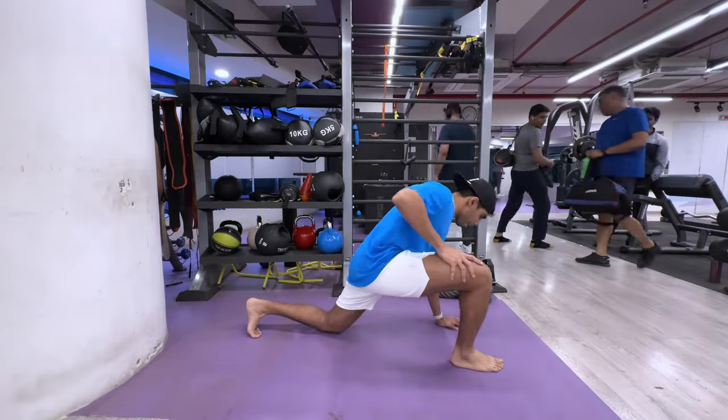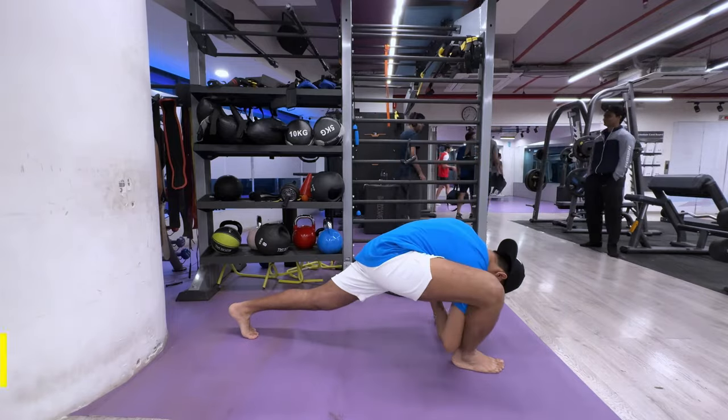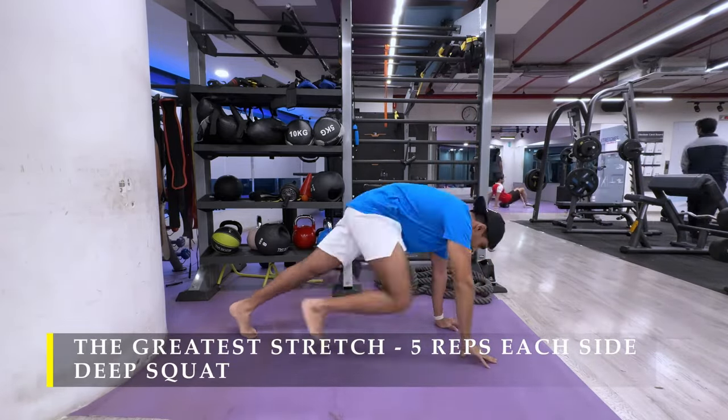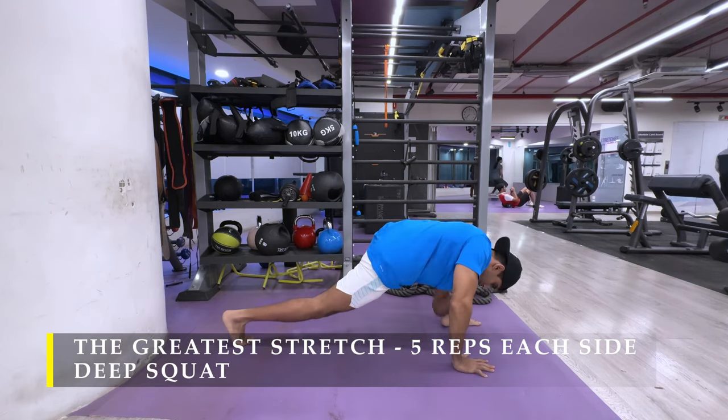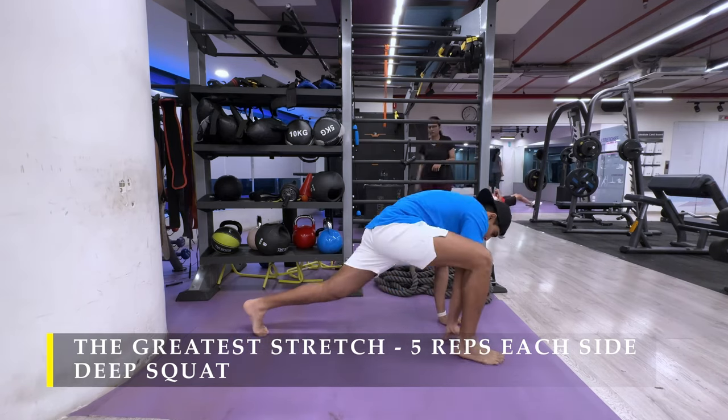Namaste everyone and welcome back to Live Stronger. Today we're going to exercise our shoulders and biceps. We're going to try to get some intensity going to build some big, strong arms and also gain some strength.